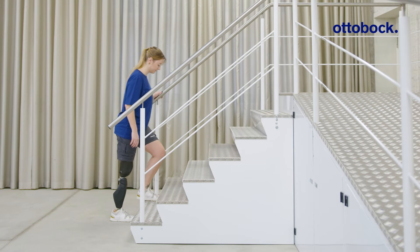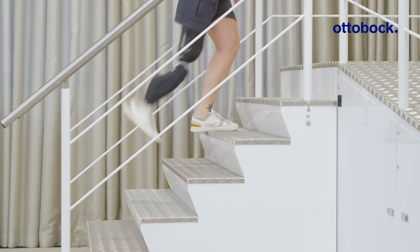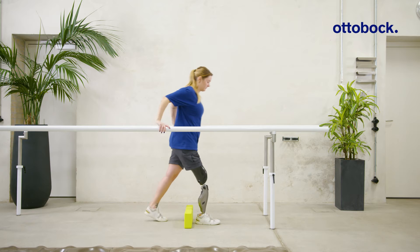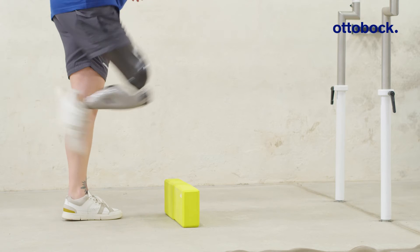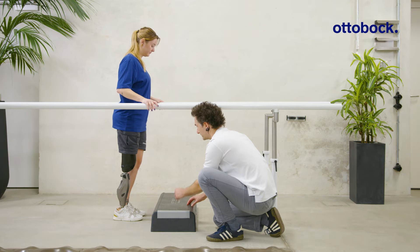With the stairs and obstacle function, it is possible to walk upstairs step over step and to overcome obstacles. The prosthesis must be loaded and the knee extended before pulling the foot backwards with hip extension.